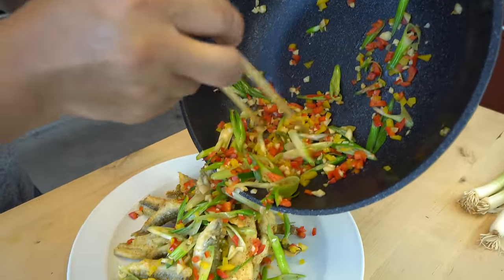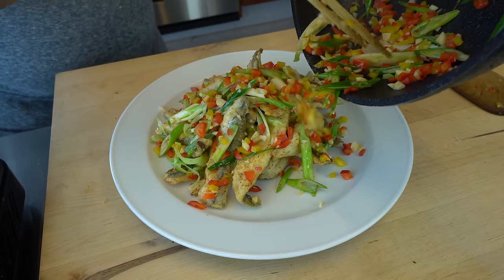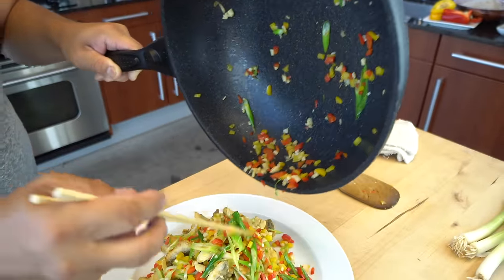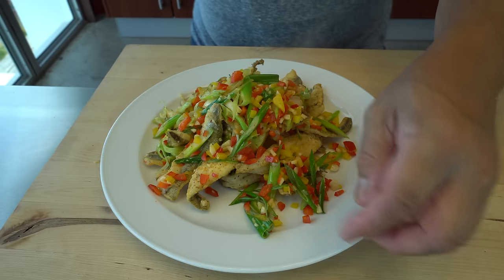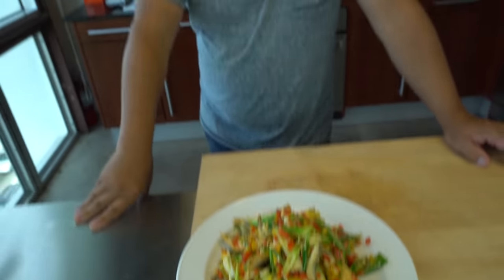Look at this seasoning — wow. Look at this dish, unbelievable. Salt and pepper smelt, and it can be done anywhere in the world. Hope you guys try it. Hero, thank you so much. If you guys like this recipe, give it a thumbs up, comment below, share it, and don't forget to subscribe. Love to see what you guys think.